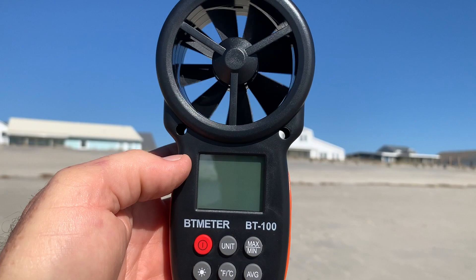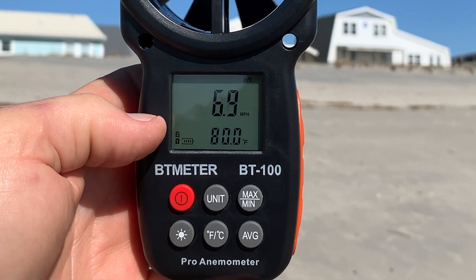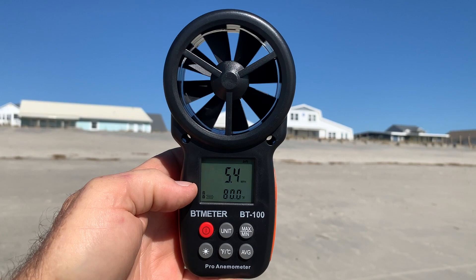What better place to check out a wind speed gauge than on the beach? The wind is hitting me in the face right now. Let's just turn it on. I've got direct wind, and right now it's reading up into the 8, 8.5 mile an hour winds. As you can see, we've got 80 degrees.